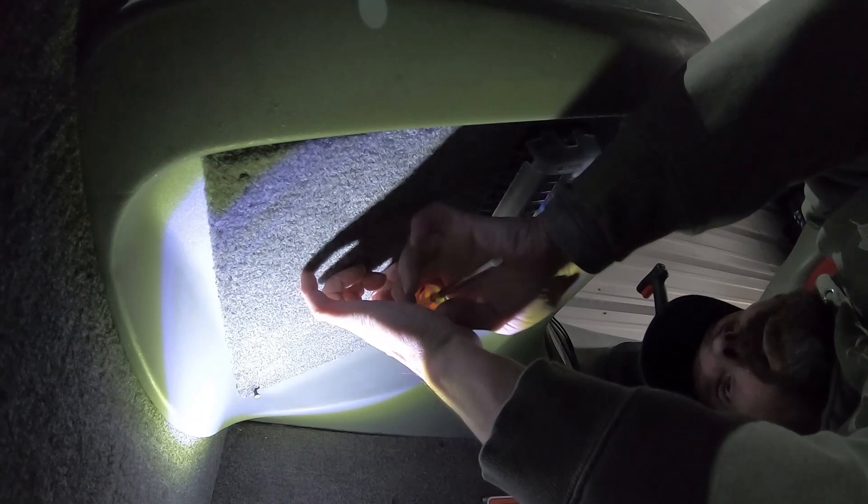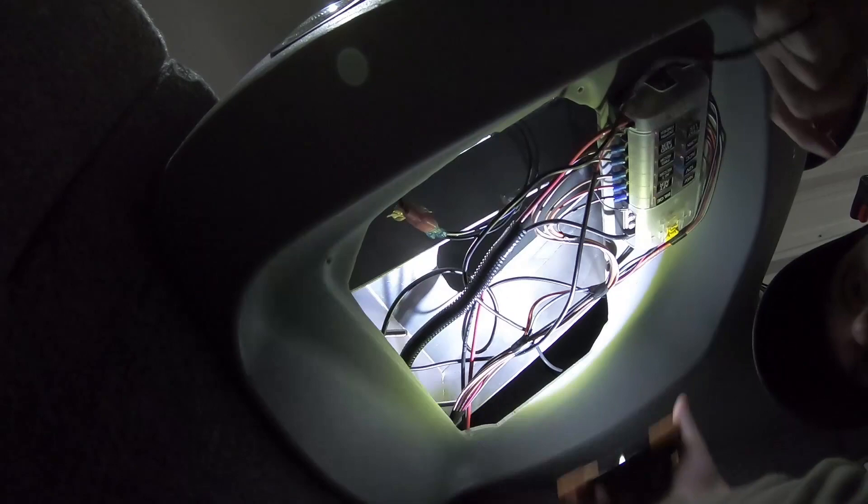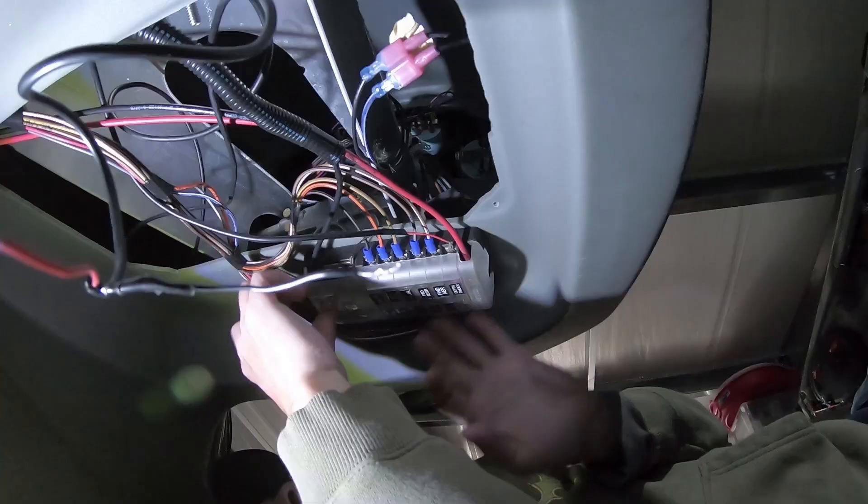I've already started removing the screws under here. There we go — expose the wires and have myself a look under here. I'm pretty sure that's what that is right there. By the looks of it, the wire's been disconnected, so what I'm going to do is connect it to the power and see if it works.